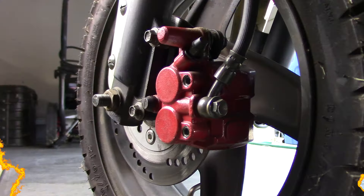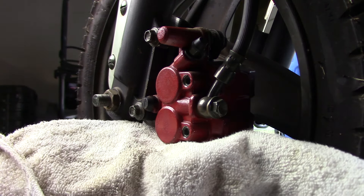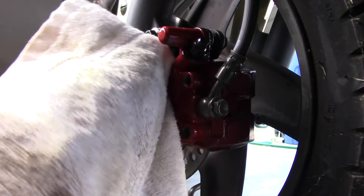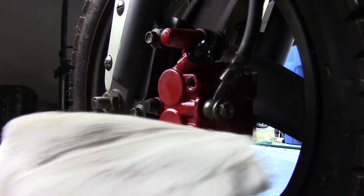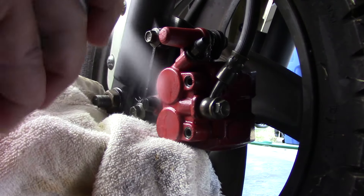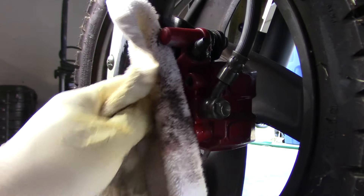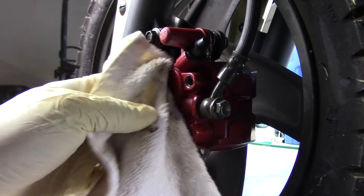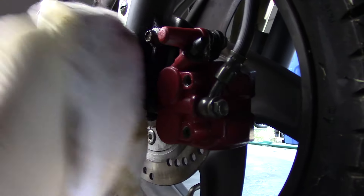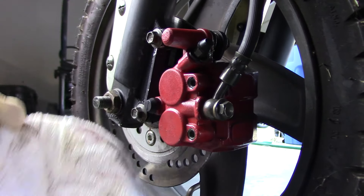From the brake reservoir down to the brakes, we're good. So now I know the problem is going to be in here. The first thing I'm going to do, since I need to work on this, is hit it with some carb cleaner — it's just so much easier working on a clean part than a dirty part. I'm going to hit it with some cleaner and wipe it down. It's not going to be sparkling clean, but at least it'll be a little cleaner and easier to see things.